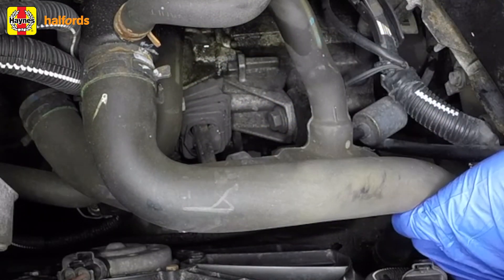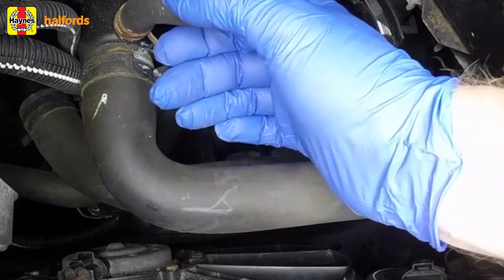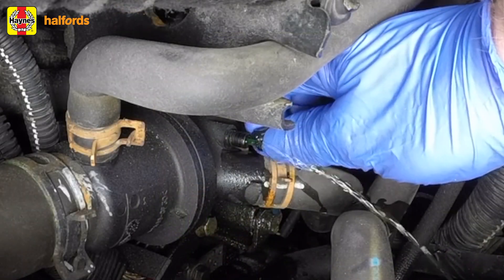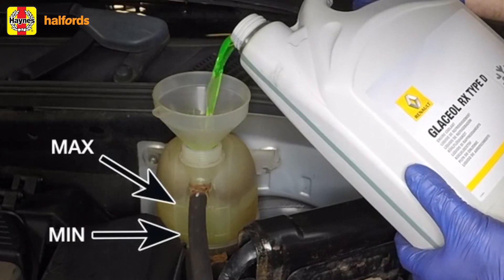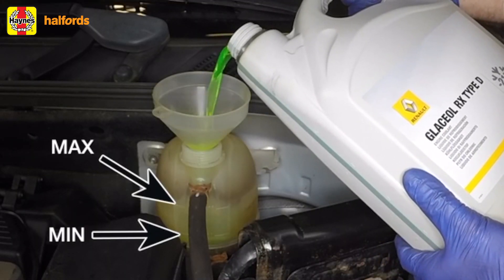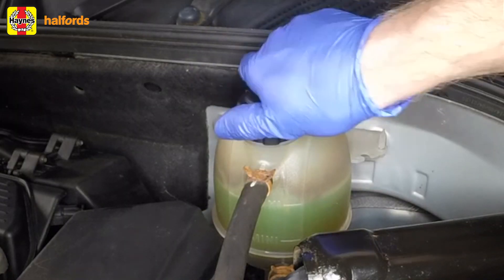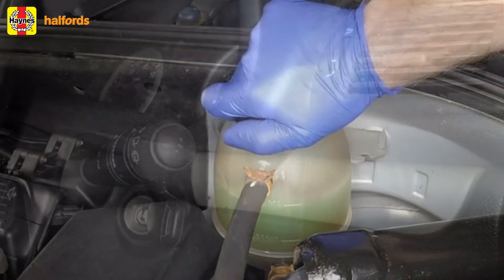Periodically squeeze the radiator top and bottom hoses to help expel any trapped air in the system. Keep going until you see fluid emerge from the bleed screw, then close the bleed screw. Now top up the coolant level to the max mark, refit the expansion tank cap, and double-check the bleed screw is closed. Then remove the container from beneath the car.